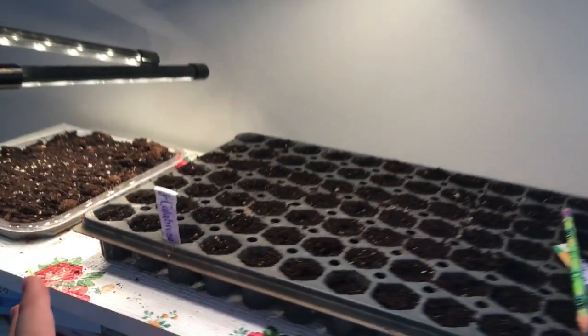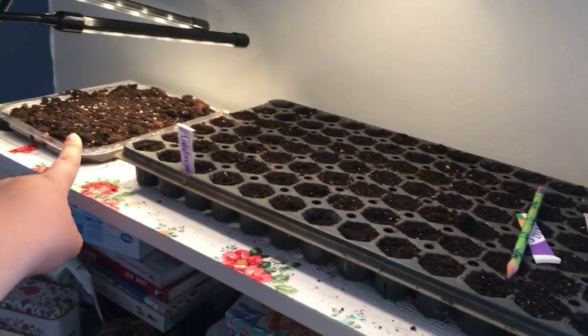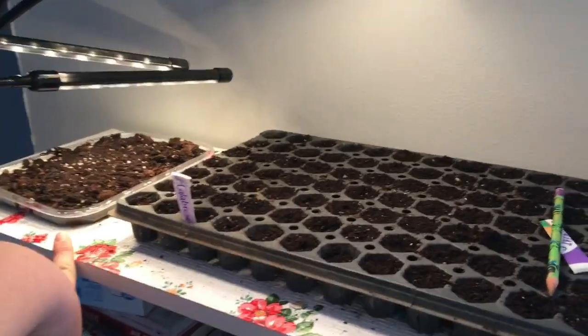So from my angle, these are the onions — they'll be in this video as well.